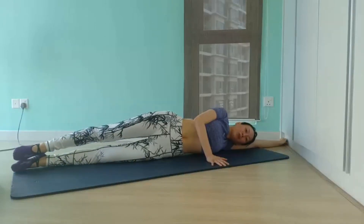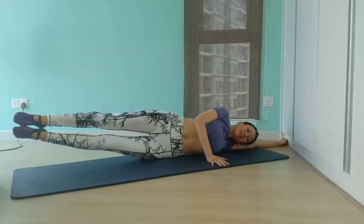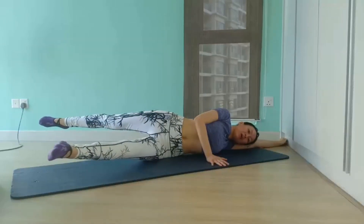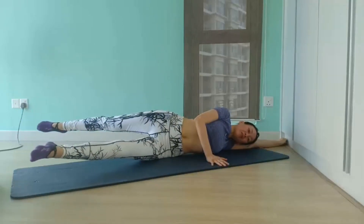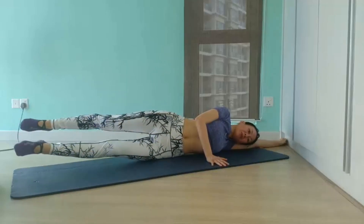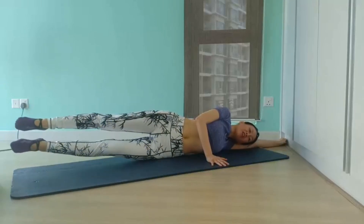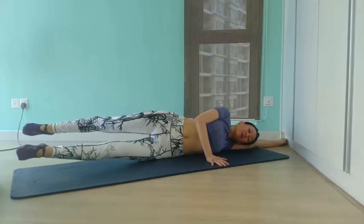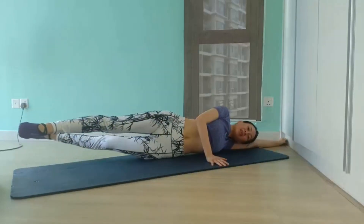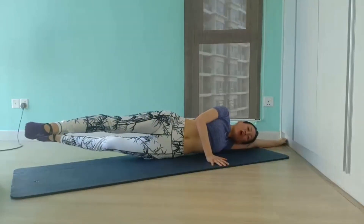Then for level 2, we add the scissor motion. Lift both legs off the mat and hover them, then simultaneously extend your bottom leg forward and top leg back, and switch sides as you continue with the side kick motion. Remember to keep your hips stacked. This is way more challenging as you are balancing on your hips the entire time. Remember to keep your ribcage pulled in and squeeze your obliques to lift the bottom waist slightly off the mat.